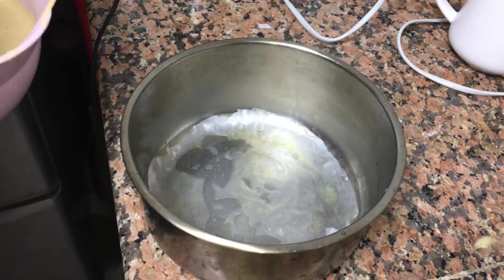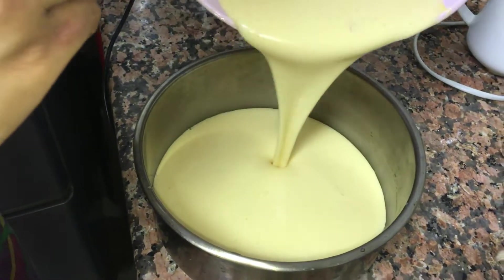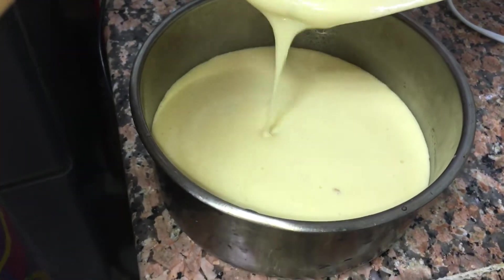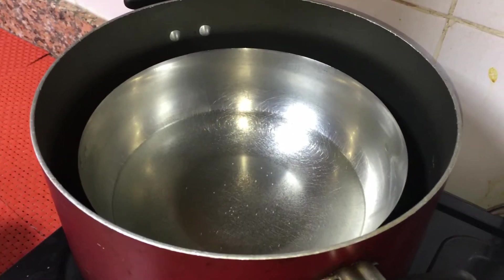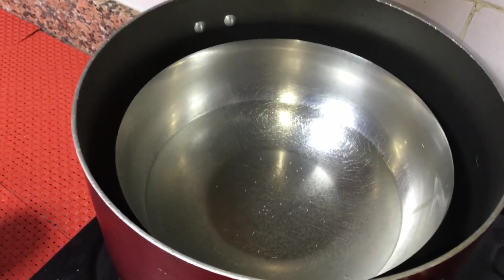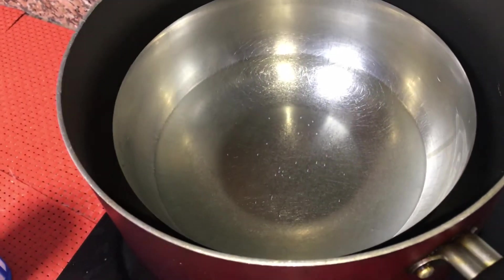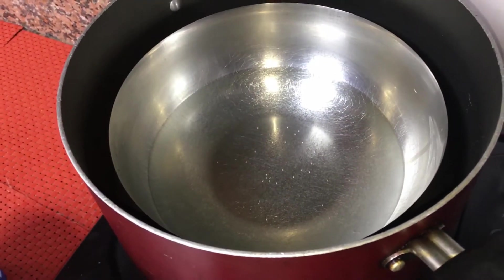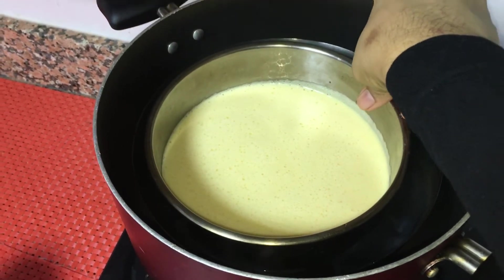I will add butter and add the mix of the cake. The cake is baked in this way. I'll have a plate here and add the cake on one plate. We'll add a piece of cake on the other side.